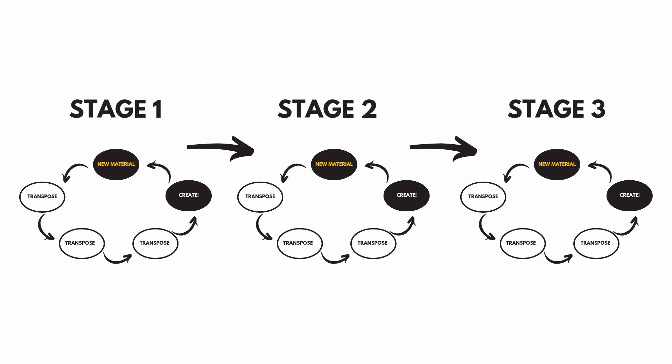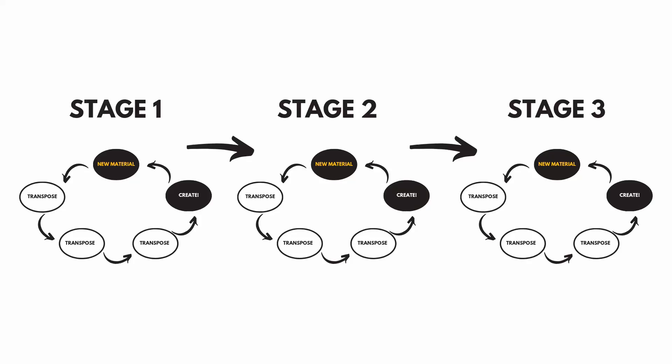So we have new material, transpose, transpose, transpose, and then we compose and create. This is really what's going to solidify the neurons in your brain and get you firing on all cylinders. Of course, that was only four keys — so we have three stages to my plan: stage one, stage two, and stage three. It's all the same thing — we're just rotating new material, basically learning three sets of material twice. Seriously, just think about how masterful this can be: if you're learning a blues head in all 12 keys, mapping out all 12 keys, and learning a new etude over a specific concept in all 12 keys — you are going to have serious mastery and transformation of your jazz blues playing.